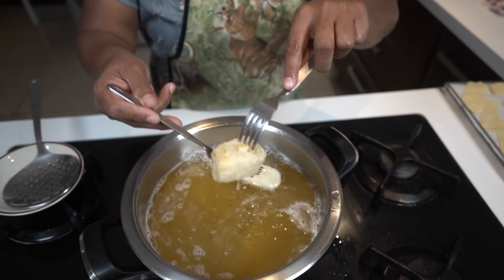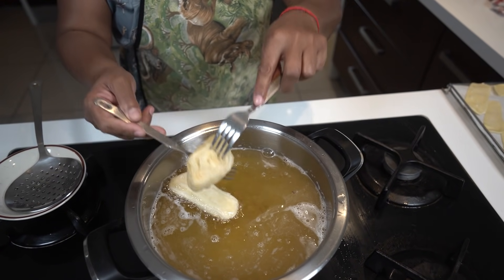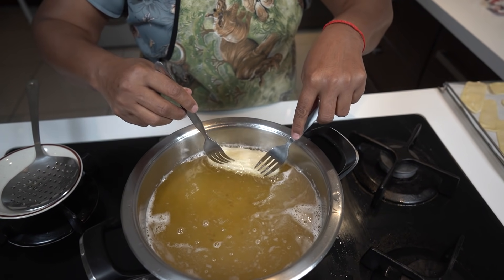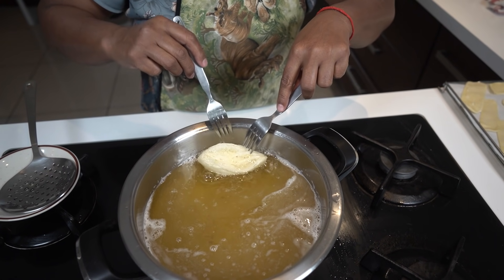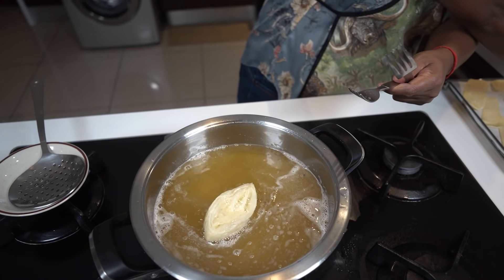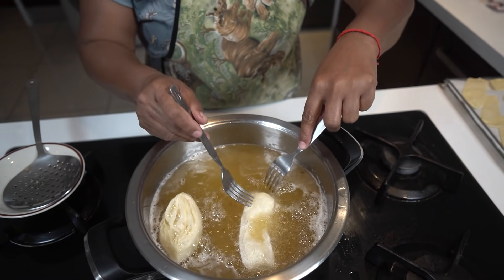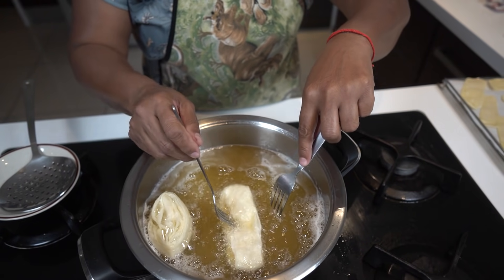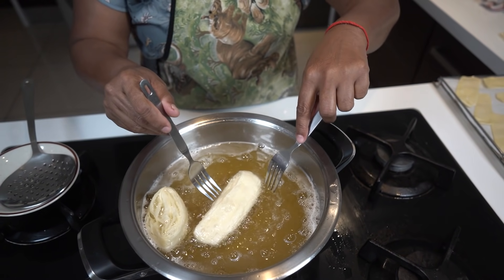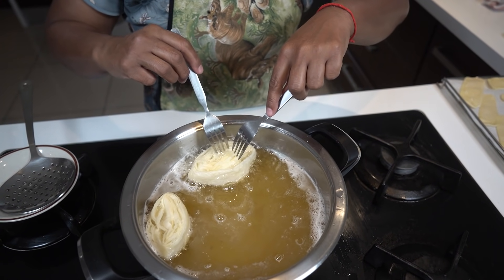This one is turning golden brown. Try and drain out as much of the oil as you can. The heat is on real low heat — you don't want it to fry fast. As soon as it starts to fry fast, it will crisp up and it won't open as nicely.